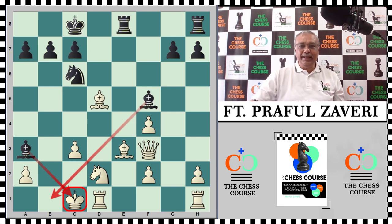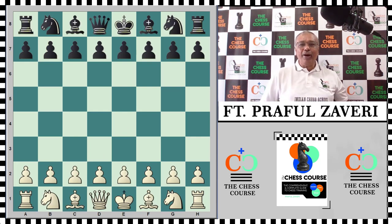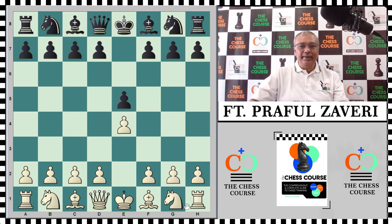We shall now have a look at a similar finale from the game between Edward Lasker — a distant relative of the great Emanuel Lasker, the second world champion, and himself a great player — against Fritz England in 1913. Lasker is white and Fritz is black. Let us run through this game quickly.